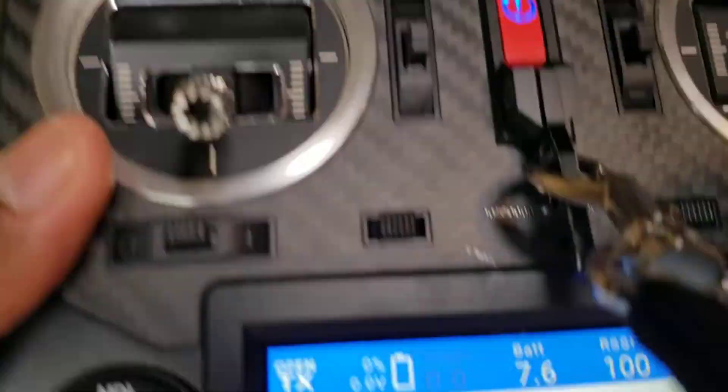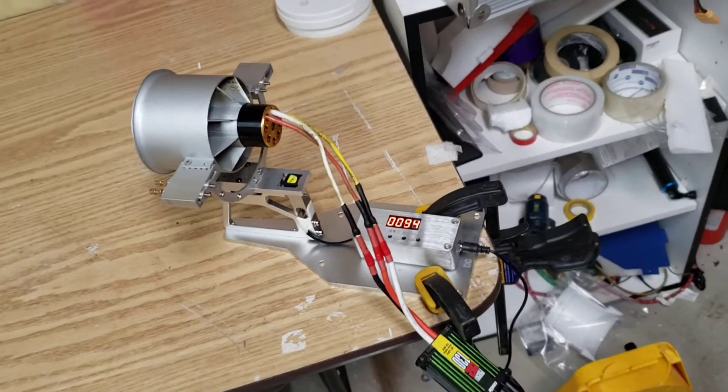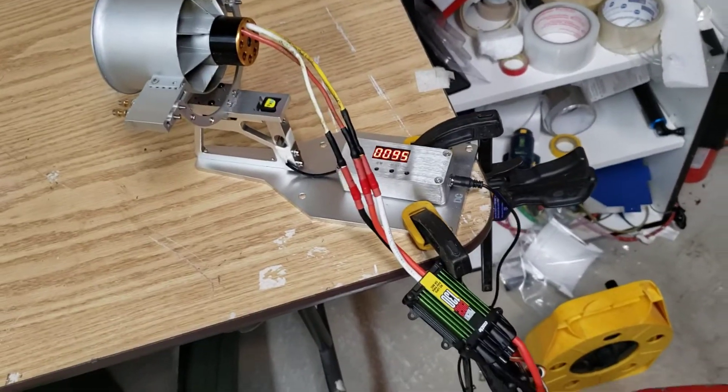Amp draw: 145 amps. I had a feeling it was going to be high — I didn't think it would be that high. Let's try it again.